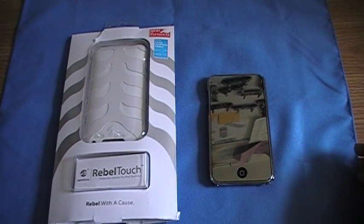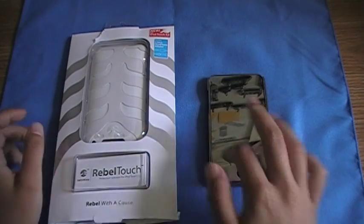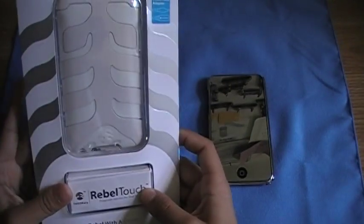Hello everyone, it's Chronic Filming. Today I have my last case for the iPod Touch 2G to review. It's the Rebel Touch, the white one.